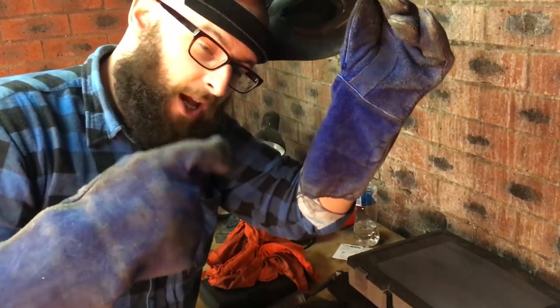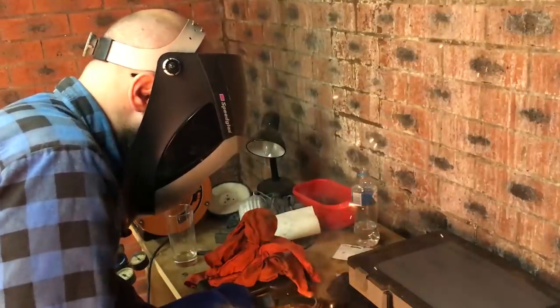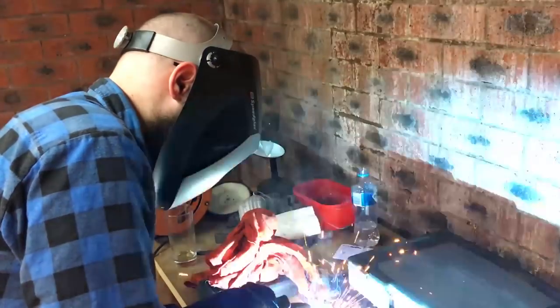I've got a new fancy auto-darkening helmet. It helps if you turn it on. Doesn't look too bad. Now on to the real thing.